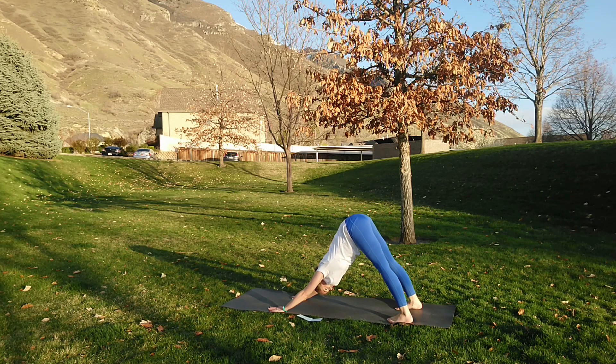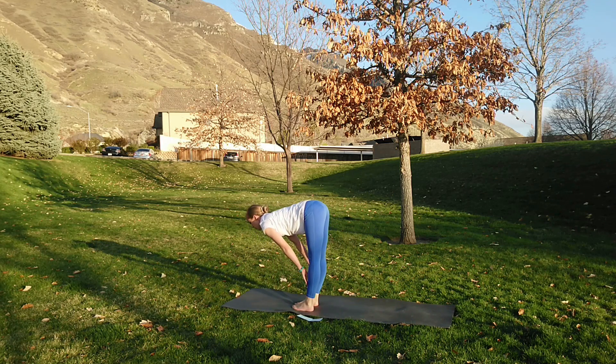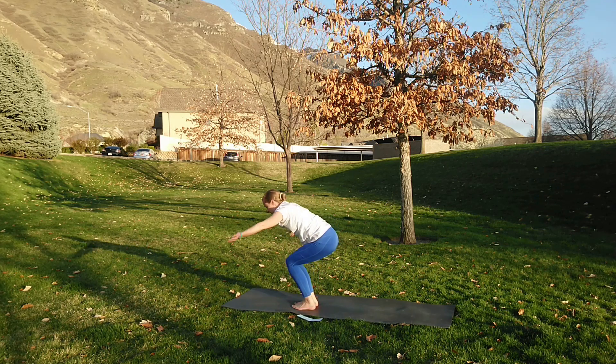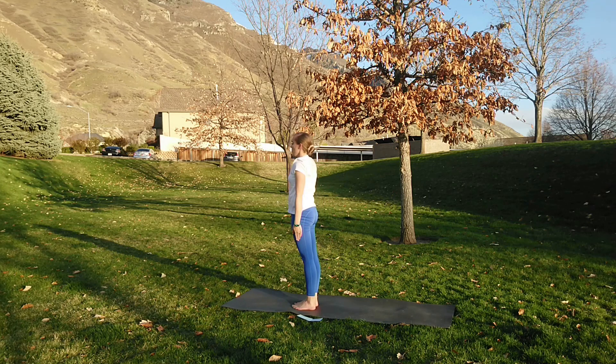Inhale step or jump forward, half lift and lengthen. Exhale fold all the air out. Inhale drink in that breath — chair pose. Exhale samasthiti. All right, last one — last sun salutation.